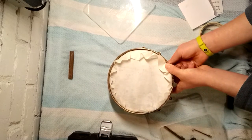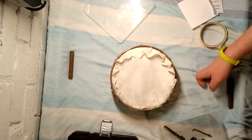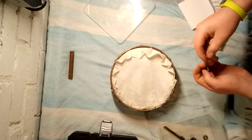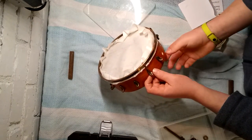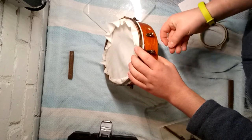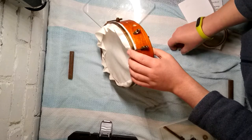As you can see, I didn't quite put the vellum on evenly because it's long on this side and short on this side, but it's not too much of a worry. So now I'll just put these hooks on, every now and then as you can fit them in.